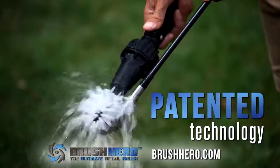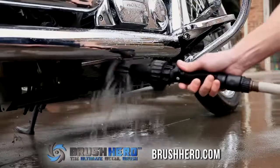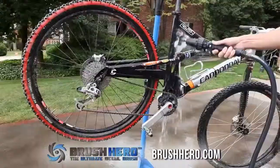Brush Hero's patented technology is created with high-quality injection molded plastic that never corrodes, requires no batteries or electricity, and provides strong water-powered cleaning and detailing for cars, motorcycles, bikes,